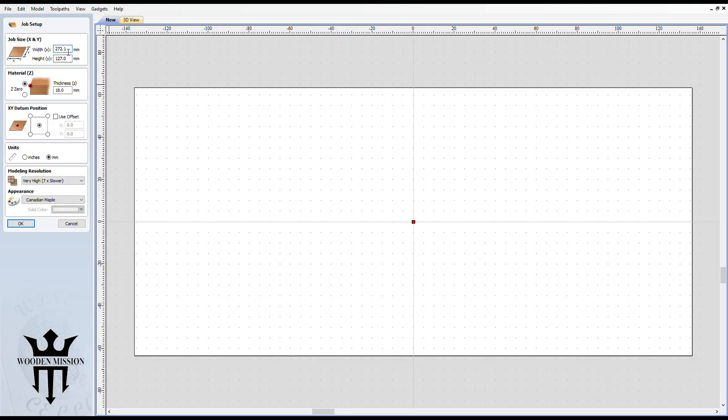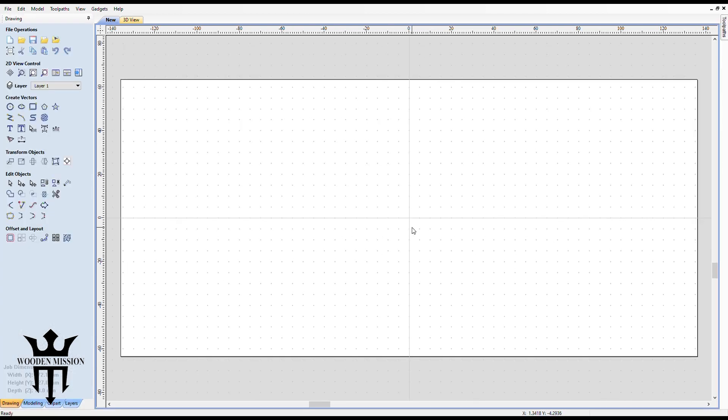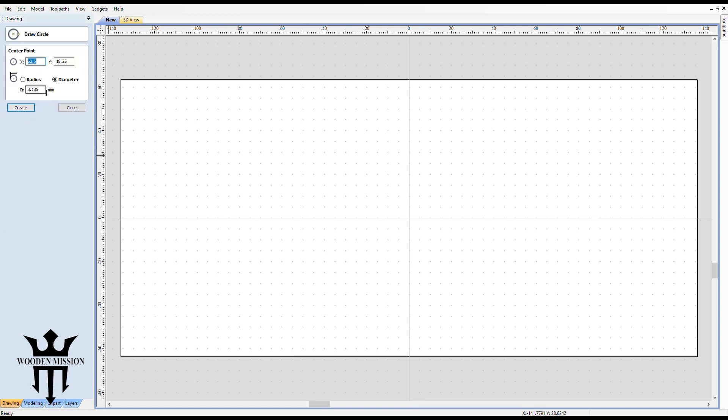All right guys, so I got my dimensions here of the board that I just had. I just put that in there already. So just click OK and there's the same piece we were looking at. It's 18 millimeters deep. So what we're going to do is we're going to basically cut a bunch of these holes, and we're just going to cut them at say 15 millimeters deep so it doesn't go all the way through, obviously.